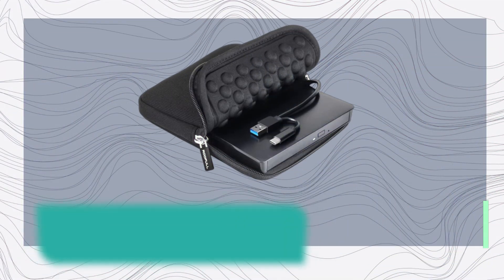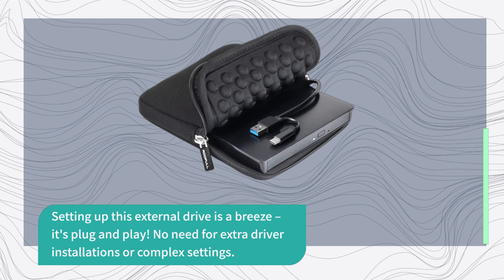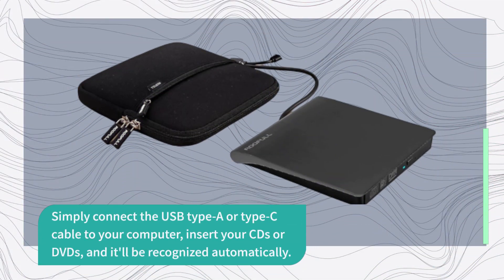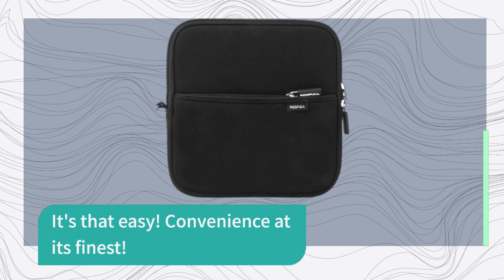Setting up this external drive is a breeze — it's plug and play. No need for extra driver installations or complex settings. Simply connect the USB Type A or Type C cable to your computer, insert your CDs or DVDs, and it'll be recognized automatically. It's that easy. Convenience at its finest.